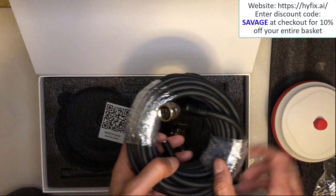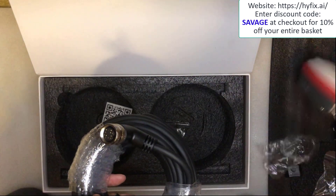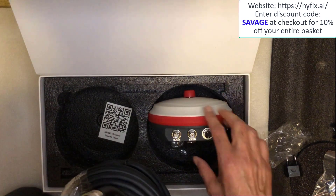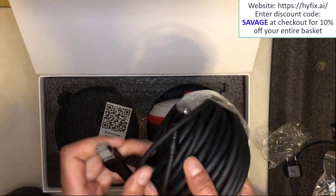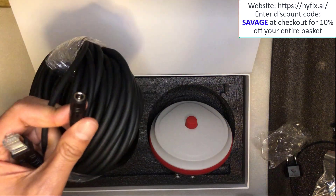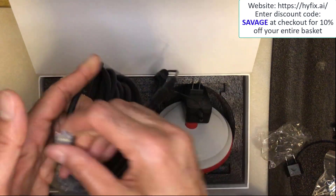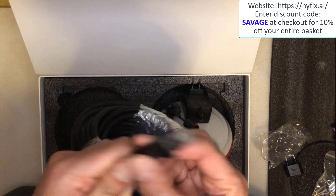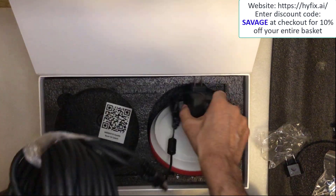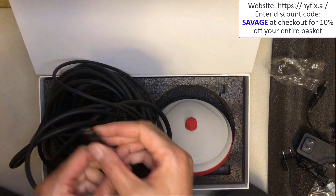Next up is the cable that provides power and data to the station. You've got this connector right here which will connect on one side, and on the other side you've got two cables which come out. The first one will go to the main adapter — so there's our main adapter that just plugs into there. The second one will go into your ethernet port. The cable length is 10 meters.